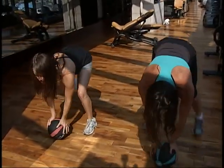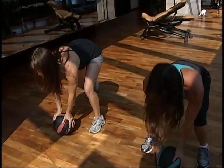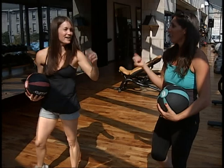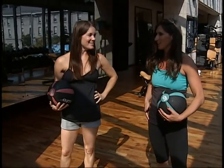So step out version again — those of you who want to do the step out version, a little slower but just as effective. You're definitely going to feel that very quickly.